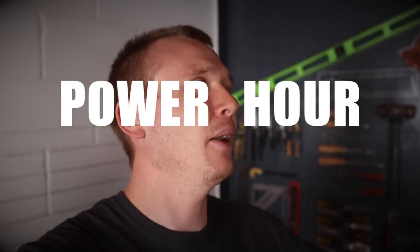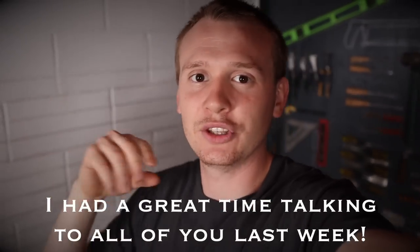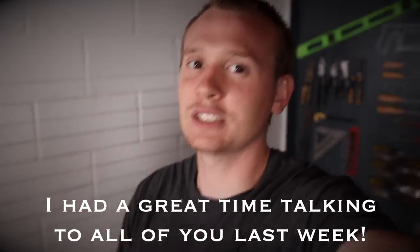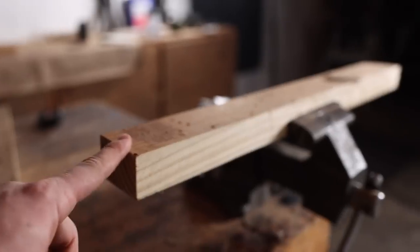Power hour is something that happens the first hour after a video is posted — I hang out in the comments and reply to every single person I can. If you want to talk to me, comment right after the video goes up. Subscribe and hit the bell notification so you can be notified, watch in the first hour, and we can hang out in the comments.